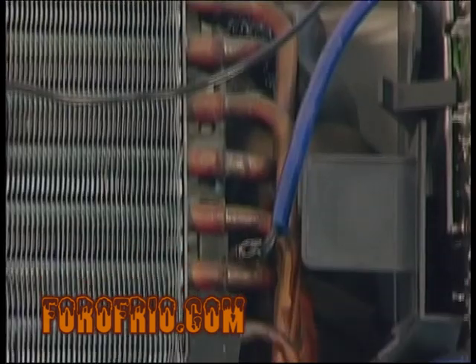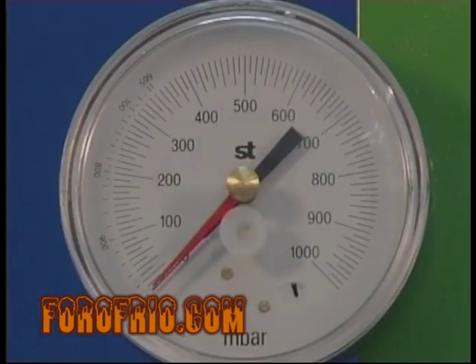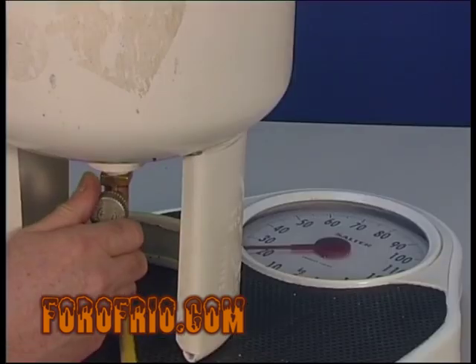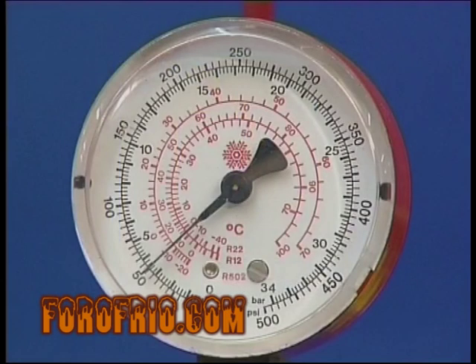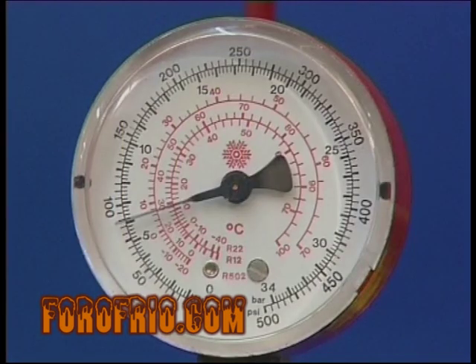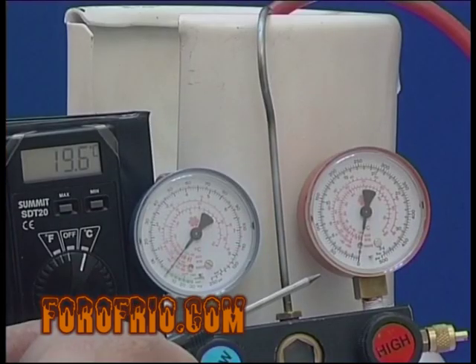Si no disponemos de ningún dato sobre el peso de refrigerante que monta la instalación, procederemos, una vez realizado y roto el vacío, a entrar refrigerante en estado líquido con la instalación parada. Habrá que recordar que la presión existente en un envase de refrigerante será la correspondiente a la temperatura a la que esté ambientado y al fluido refrigerante que contenga.